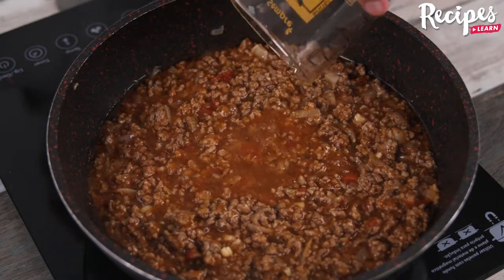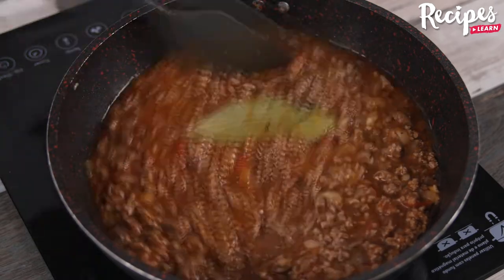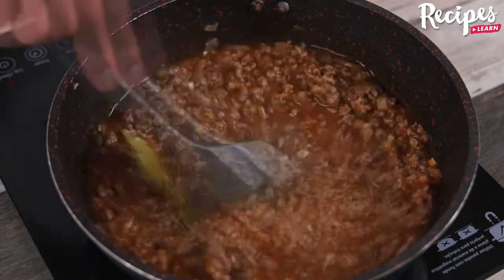Now add half a cup of water and 1 bay leaf, and stir a little more. Then cover and let it cook for 7 minutes on low heat.